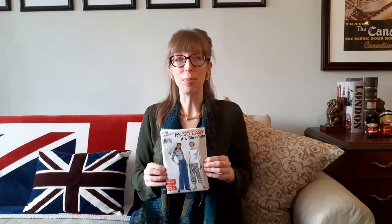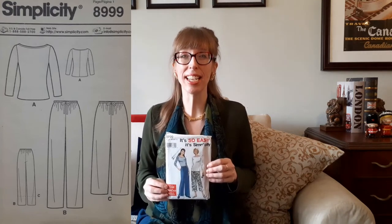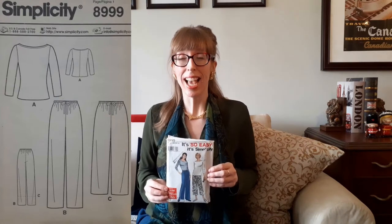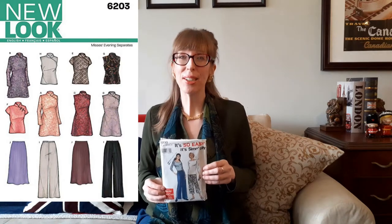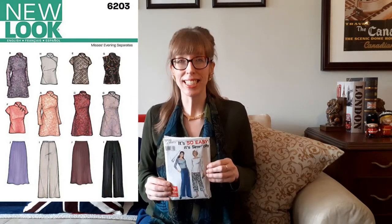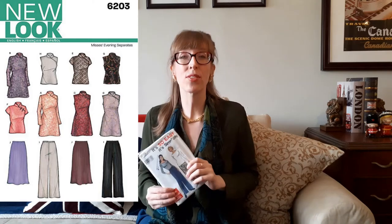The fabric I chose is a cotton blend of 60% cotton and 40% polyester, so my pants will be comfortable to wear around the house but still look great for wearing outside the home. My fabric is a navy blue queen size sheet that I bought from Valley Village thrift stores for $6.99. Since this is a queen size sheet, I was able to squeeze out a second pair of pants — New Look 6203, View I. Yes, that's right, I made two pairs of pants for less than $7.